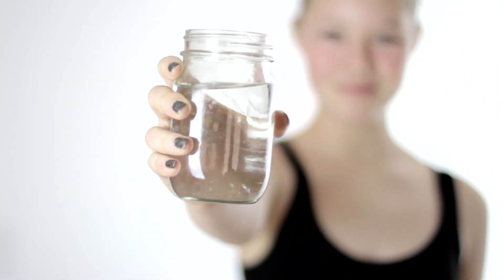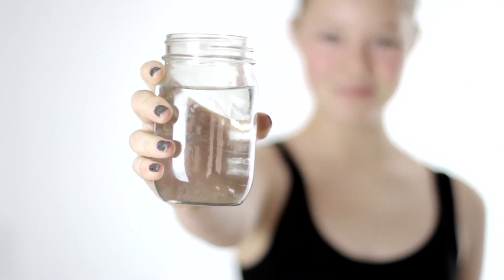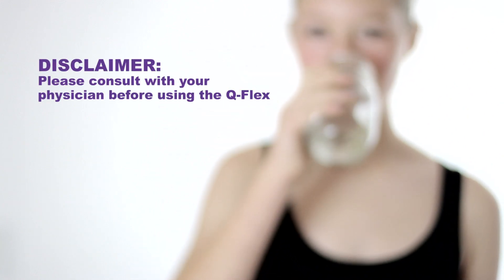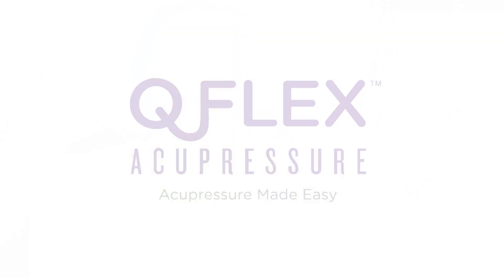After using the Q-Flex, be sure to drink plenty of water in order to flush out any toxins released by the knotted muscles you've applied acupressure to. Whether you use the Q-Flex to activate local or remote pressure points, you'll enjoy fast relief from muscle pain with the easy-to-use Q-Flex.